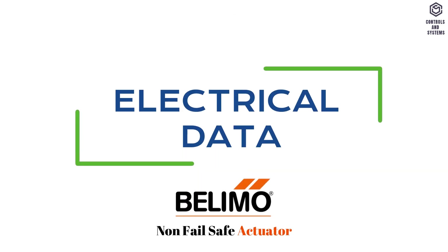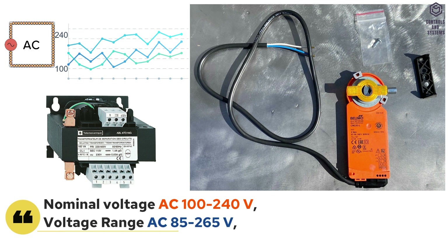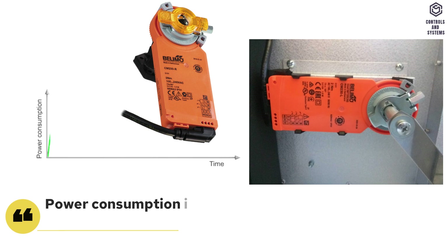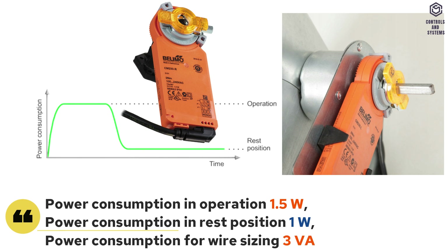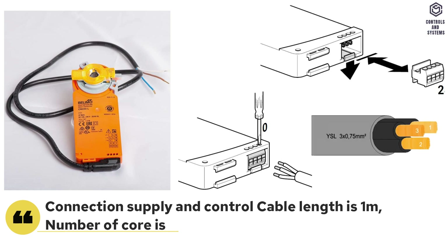Electrical data: nominal voltage is AC 100 to 240 volt, frequency 50 or 60 hertz. Power consumption: in operation is 1.5 watt, in rest position is 1 watt, for wire sizing is 3 VA. Connection supply and control cable length is 1 meter, number of cores is 3, cable size is 0.75 millimeter square.